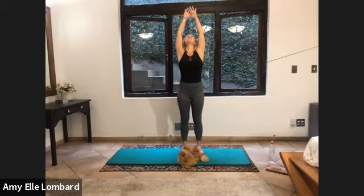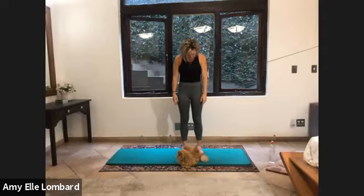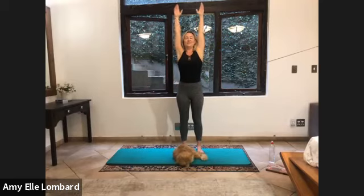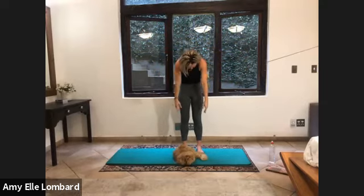Looking up. And exhale. I just want you to drop the neck. Feel the stretch on the top of the neck. Breathe in. Exhale. Roll it up. Lengthen, lengthen. Grow tall. Inhale. Reach it up. And exhale. Tuck your head. And exhale.